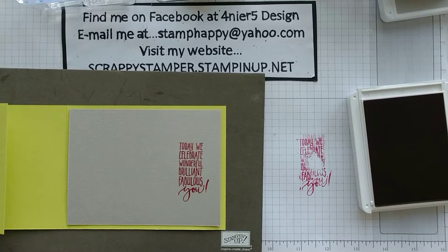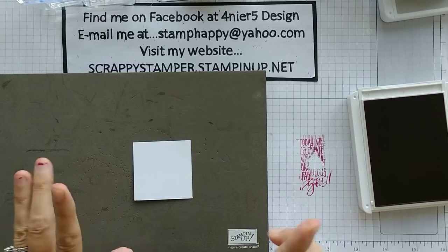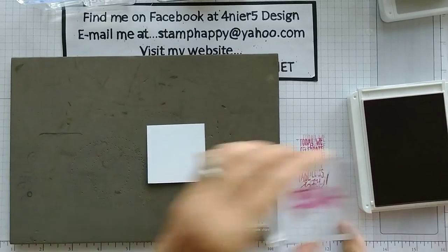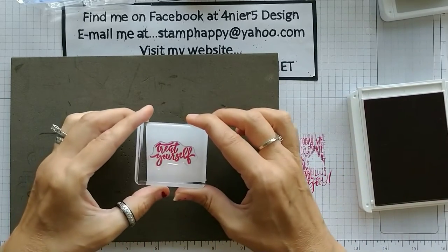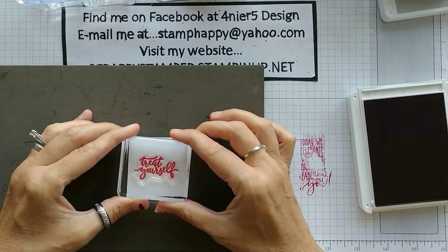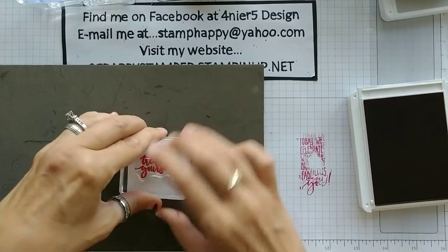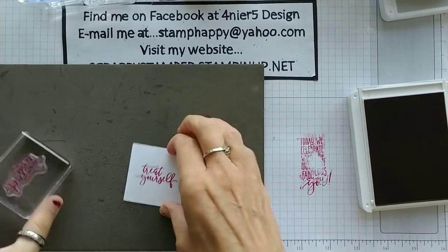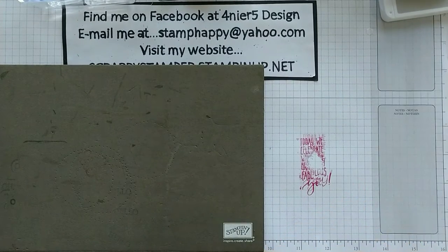While we have the red out, we're going to stamp our little Treat Yourself. I'm going to try to be efficient with our ink. We're gonna stamp Treat Yourself in the lovely lipstick, trying not to get my head in the shot, and I'm going to put that right in the center. We can close up our lovely lipstick because that's all we need that for.